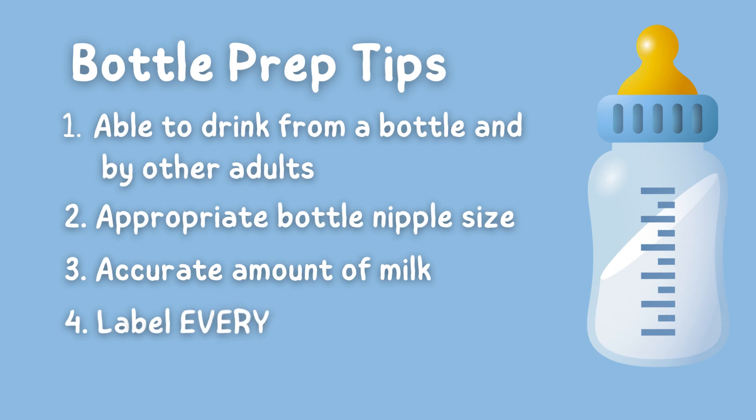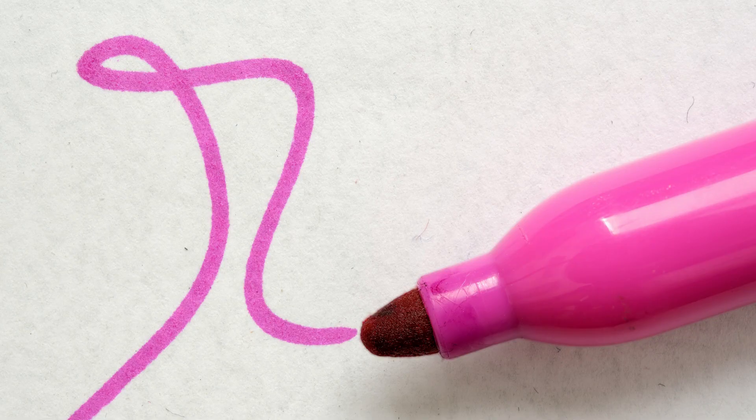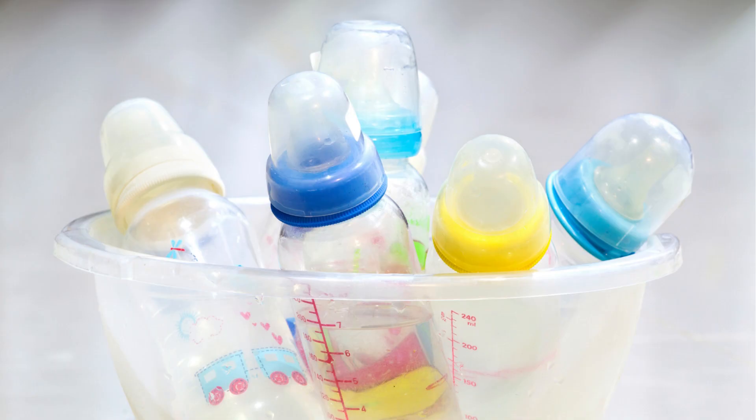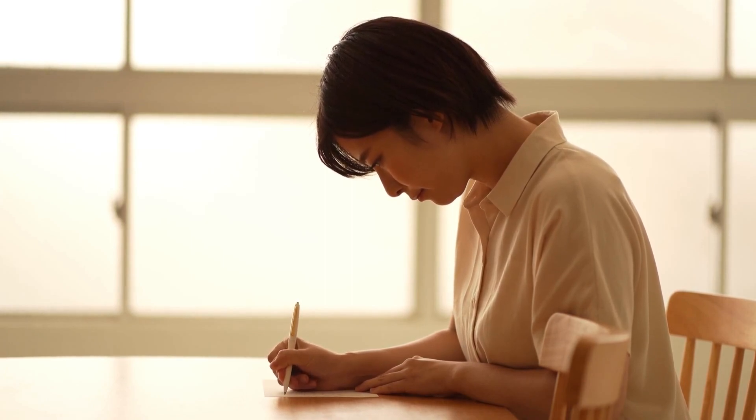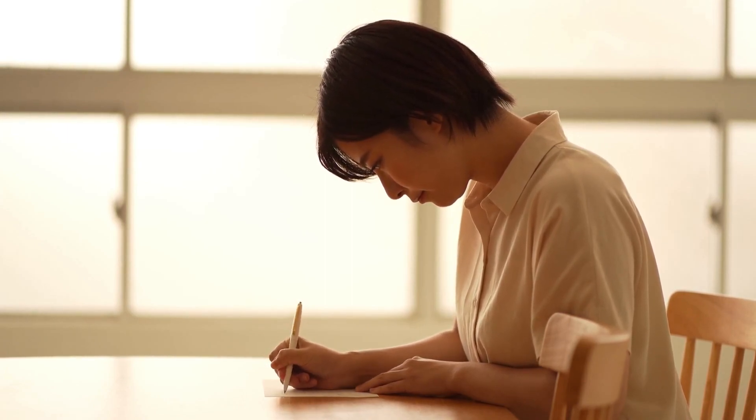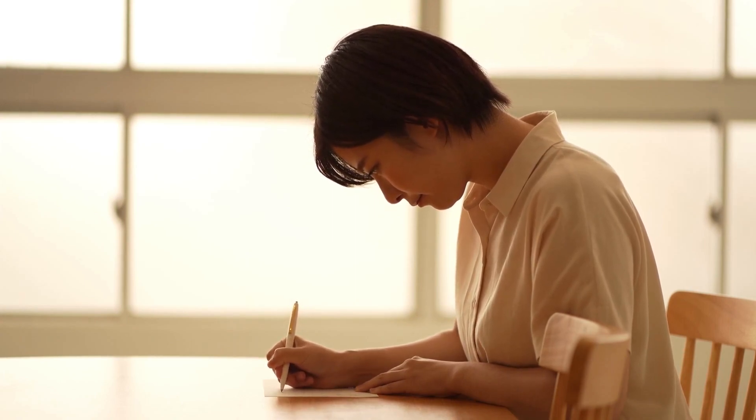Fourth tip: be sure to label the bottle, including the cap. If you bring in formula, label the can. If you bring in breast milk bags, label the bags. Whether you use a sharpie or customizable wash-resistant labels with your child's name, make sure you label everything. Never assume labels are no longer needed because your teacher is familiar with the style, design, and color of your child's bottle. You never know when there will be a substitute teacher or another teacher covering breaks, so everything needs to be clearly labeled. Years ago, a mix-up actually happened at one center I worked at — an assistant teacher was covering a regular teacher's bathroom break and accidentally fed a child the wrong bottle, and it was breast milk. So please, clearly label everything.